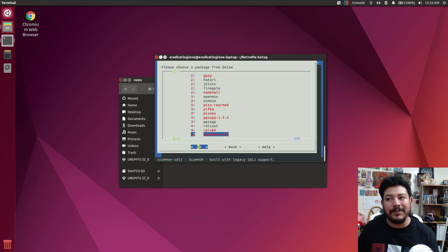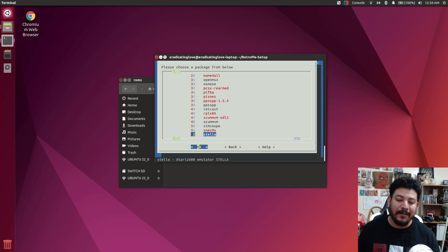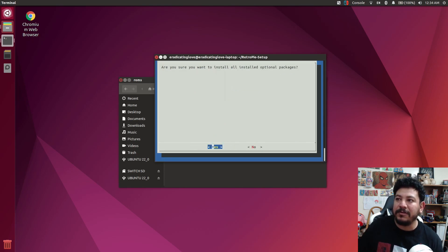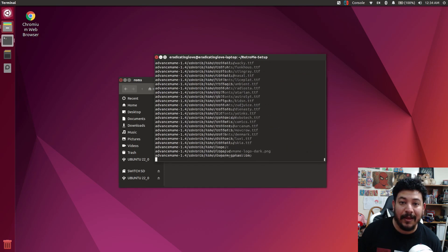Once you install all of them, it's going to tell you that a lot of them failed — just click OK because the ones that fail don't work on the Switch. All the ones that do work will be installed and you'll have a folder that looks like mine. When you're ready, go to Install All Optional Packages, click Yes, and now the waiting game begins. It's 12:34 right now. I'll get back to you when this is done.